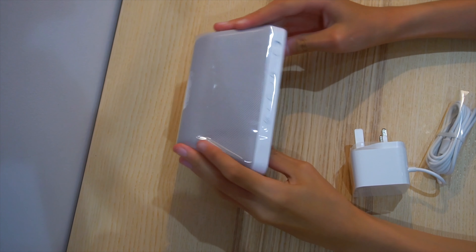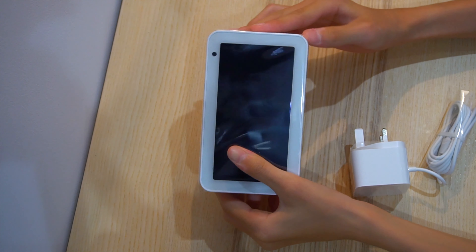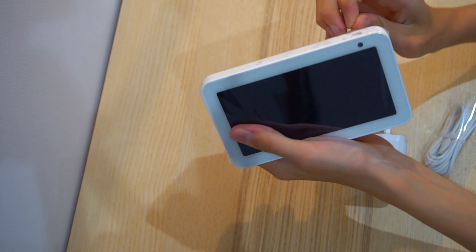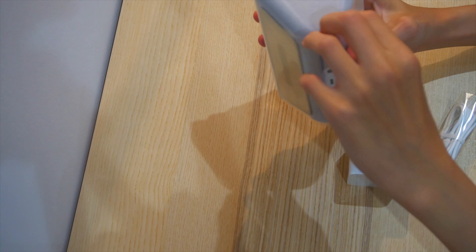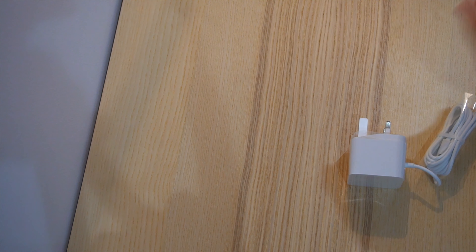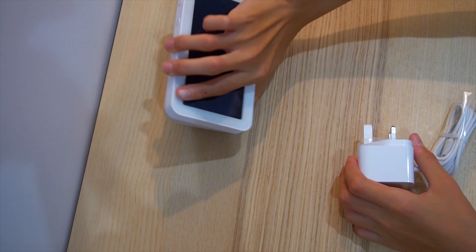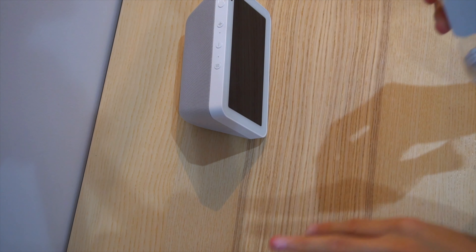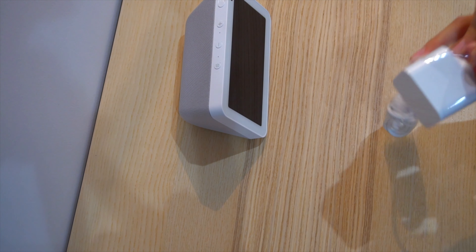So this is the Amazon Echo wrapped in a plastic bag. Let me get this off. Plastic is trolling me today. I did it with another Alexa — it's hard to get off. There we go.